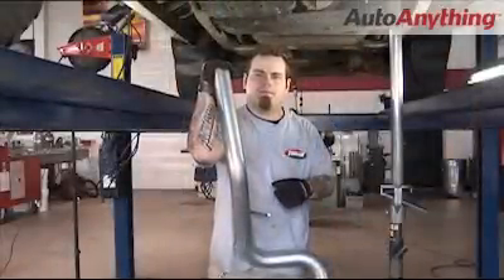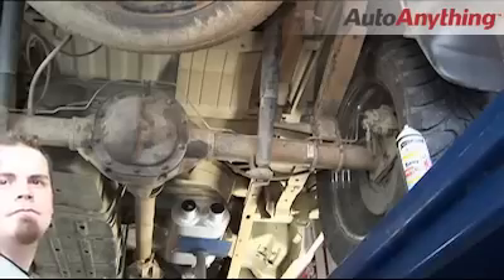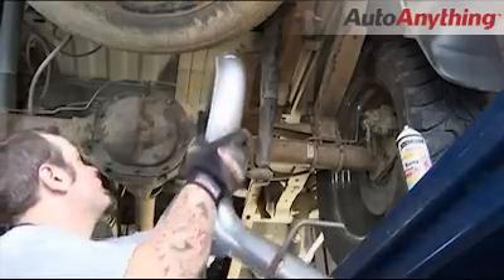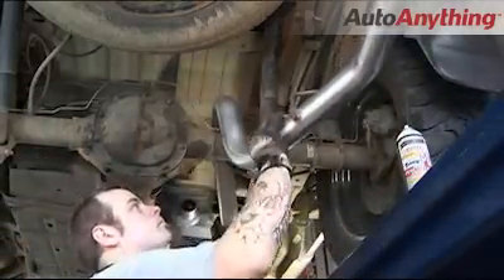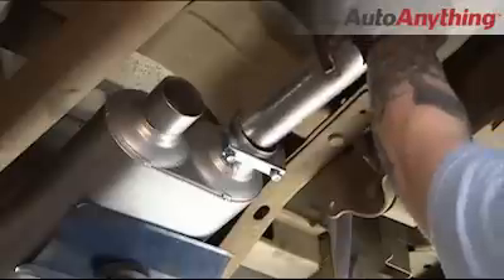Now that you've got your rear frame hanger in position, let's move back to the muffler and install the right side tailpipe. What's nice about most Flowmaster systems is they all utilize the stock hanger locations. Remember to keep your 2½-inch clamp on the outlet side of the muffler as you put your tailpipe into position.